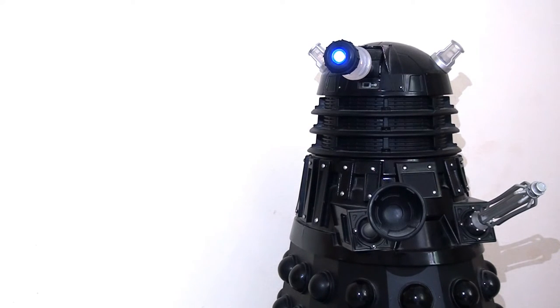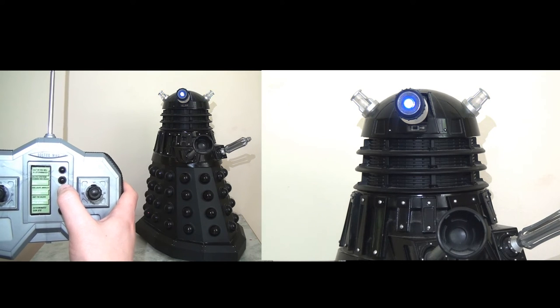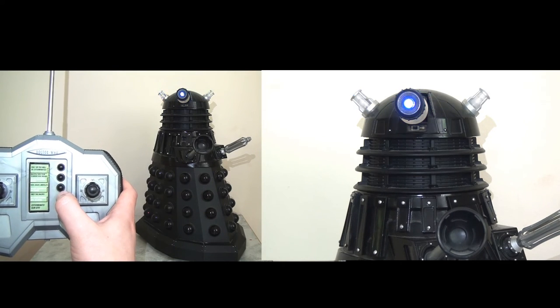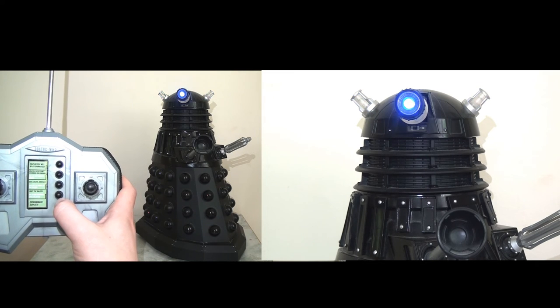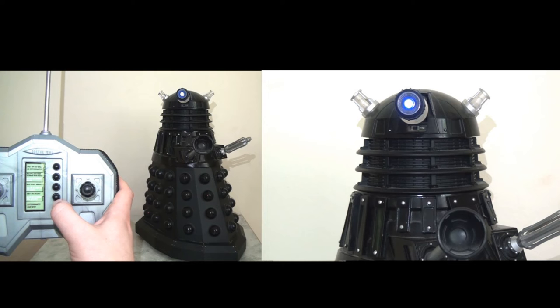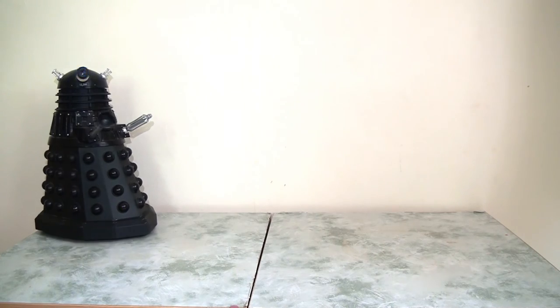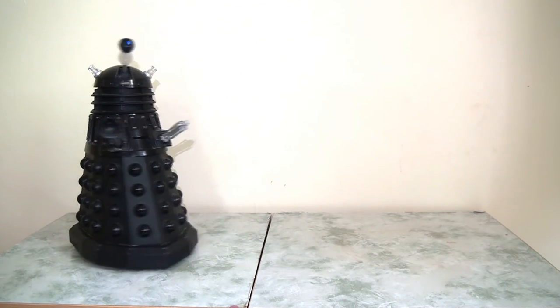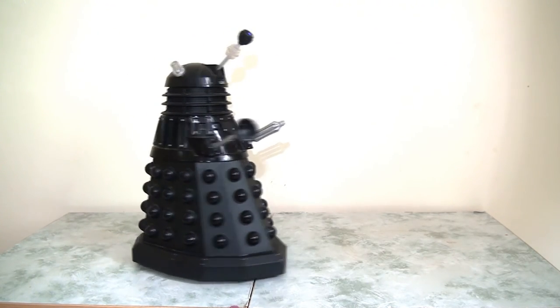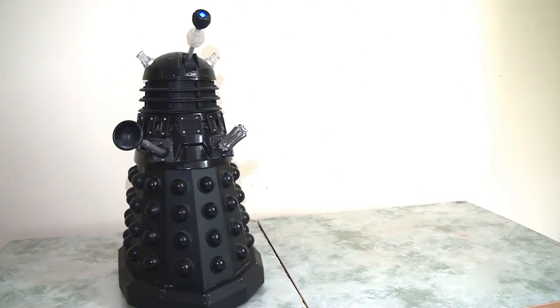Undoubtedly, my favourite part of this Dalek is the lights and sounds. On the remote control, we have the option for the Dalek to say a number of classic Dalek phrases, and that is only about half of the total amount of phrases this Dalek can say. But undoubtedly, the king feature of this Dalek is the remote control aspect. With the remote control, you can send this Dalek whizzing around your living room, your kitchen, or anywhere that has a flat surface. It can go merrily about with its eye stalk moving up and down, its dome moving left to right, and happily exterminating whenever you press that button.